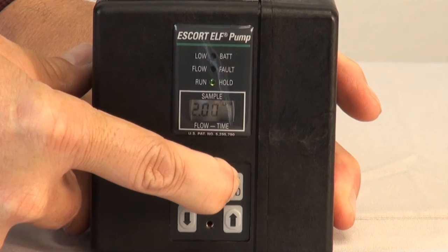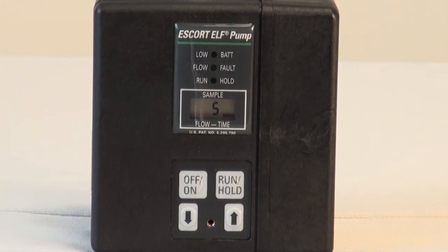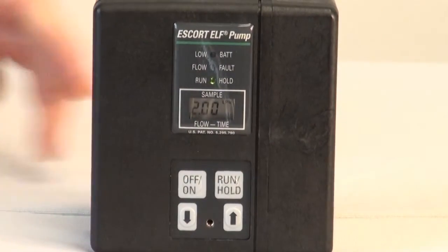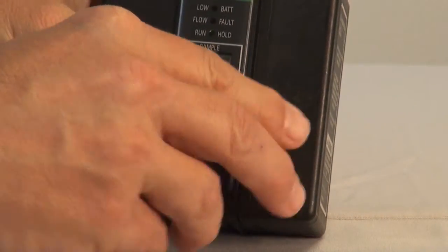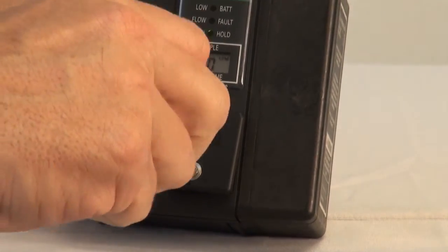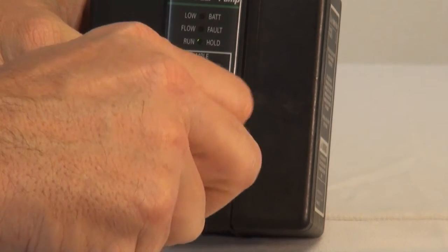If it is necessary to stop your sampling for a short period of time, you can simply press the run-hold button. The pump will stop and the run-hold LED light will begin to flash. To restart the sampling, press the run-hold button again. After the pump is set and running, replace the switch cover. This will keep the control pad protected from being accidentally shut off or the flow rate changed during the sampling period.